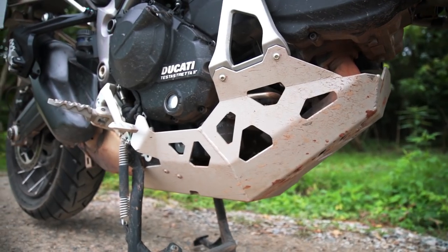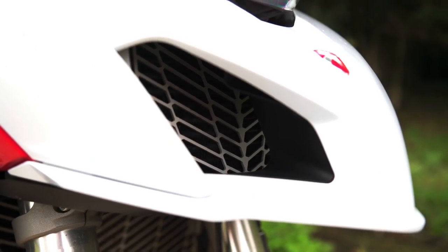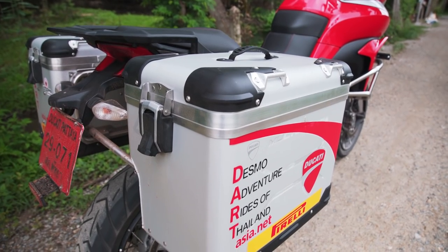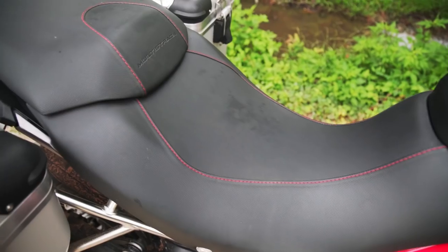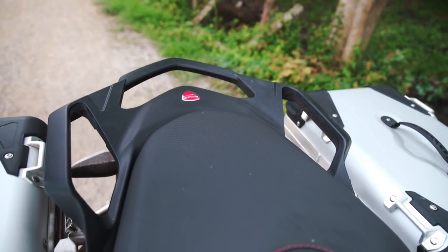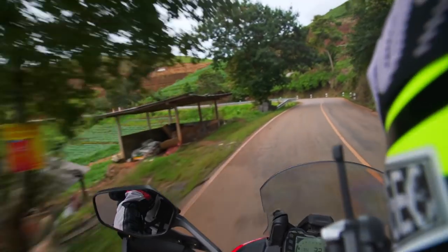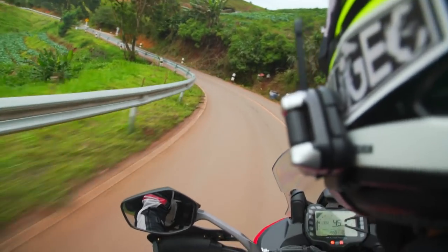There's a big skid plate at the bottom to protect the engine and guards in front of the radiator too. Some awesome crash bars from Touratech — this bike is now a real adventure machine. These are all add-ons but they really complement the machine. There's loads of room for a passenger with great big grab rails, so it's very secure for a passenger too. With less power than the 1200, this is a motorcycle that probably suits a couple going touring rather than the sportier Multistrada 1200.